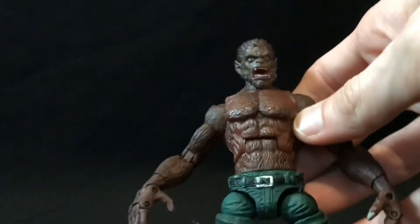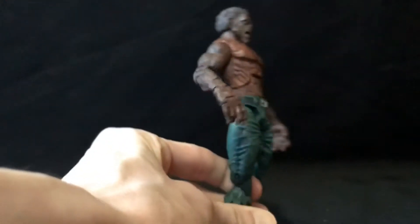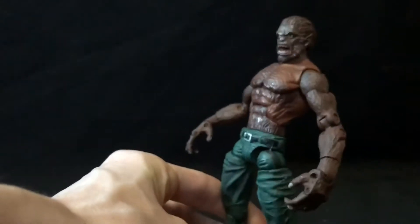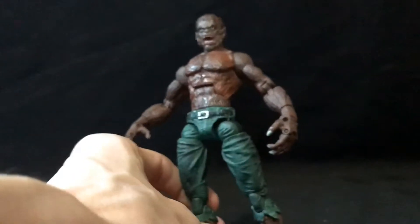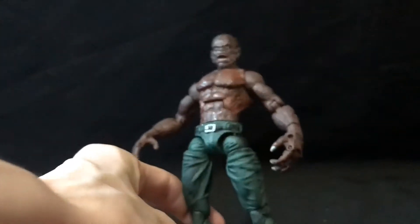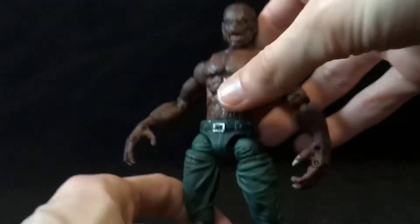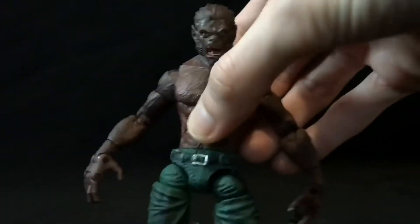That's my only issue with this guy, and it frickin' drives me up a wall, because this is an awesome figure otherwise — it's so good! It'll fit in your modern Marvel Legends because Werewolf by Night doesn't have to be a giant, although I would prefer if they made him on that new Jackal body from the Spider-Man Sandman wave. Come on, Hasbro — make a new Werewolf by Night, please! I want it so bad!